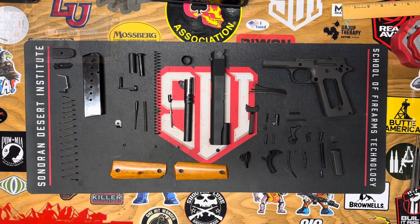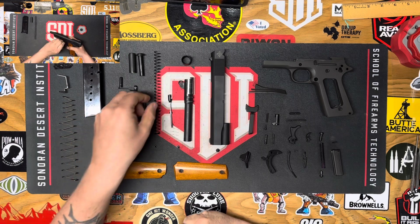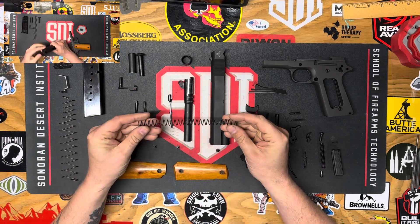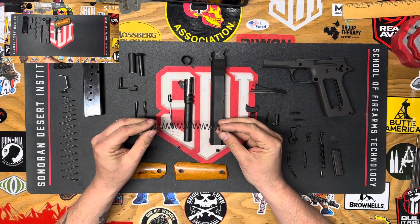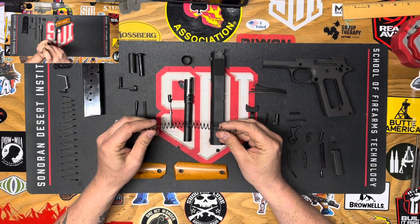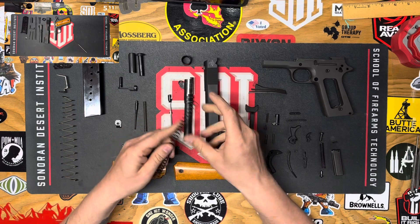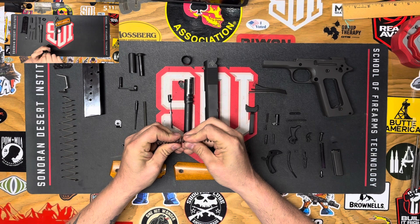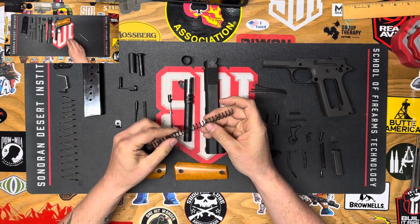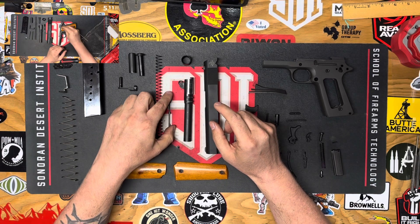For the six random parts of the 1911 that we have to describe, my first random number is number 32, which is the recoil spring. The recoil spring is part of the recoil spring assembly. It plays a part in the feeding, chambering, and locking portions of the cycle of operations. As the slide travels rearward, the recoil spring will get compressed, and then as it pushes the slide back forward, the slide will engage the rim of the cartridge, which will feed and chamber the cartridge and lock the breech.